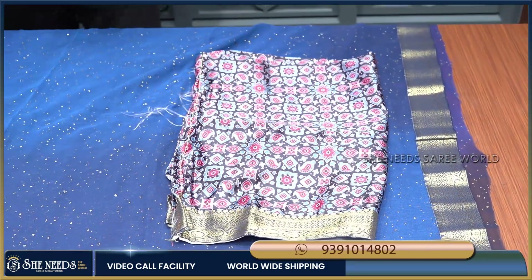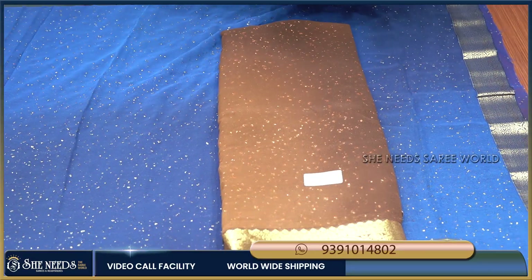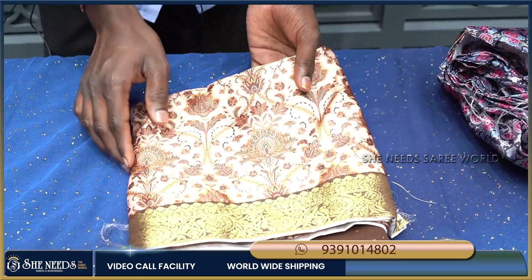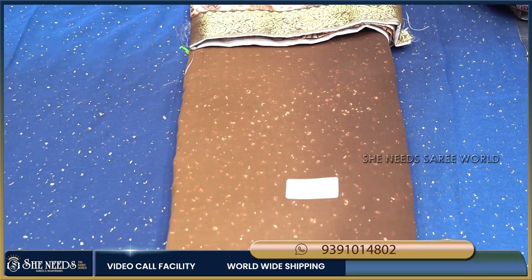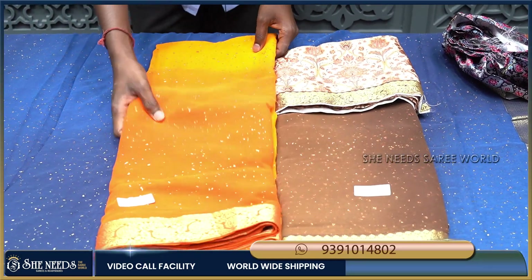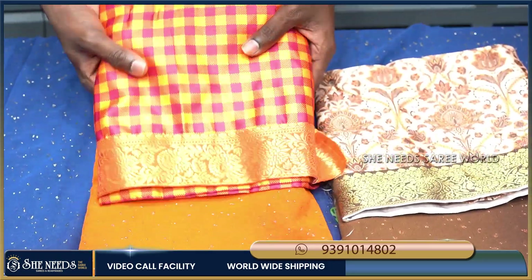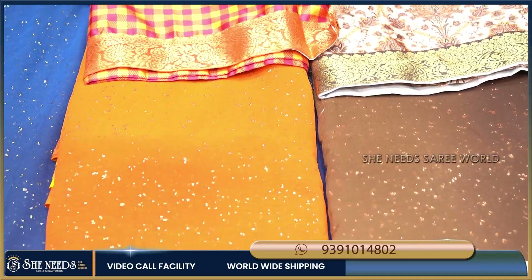Very reasonable price. There are 2 color options — chocolate color is very good. Three different blouse designs with different looks are available. Orange color and light mustard mixed blouse, and orange and pink color checks with a different look sari design.